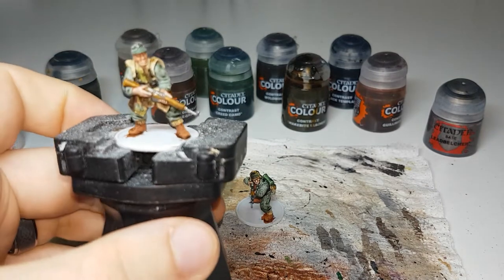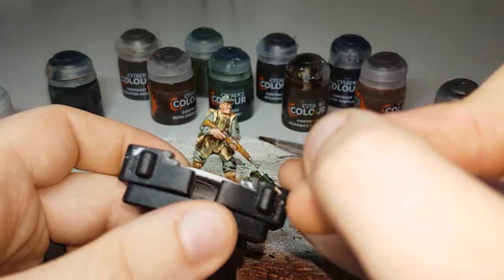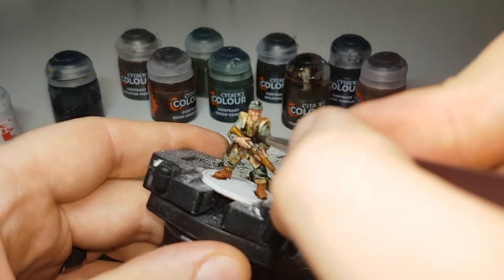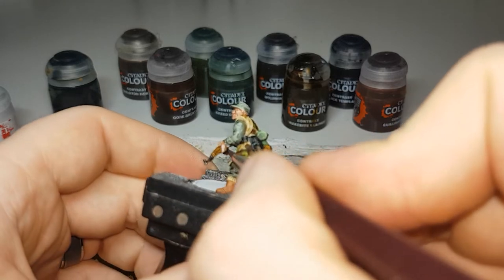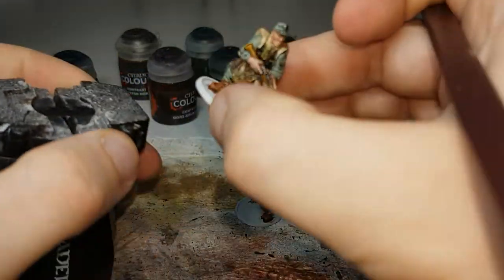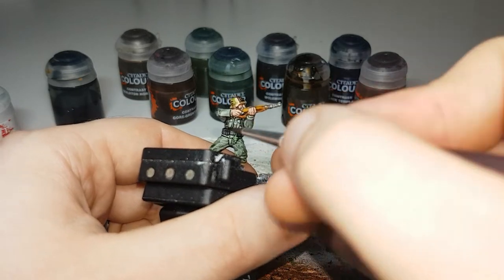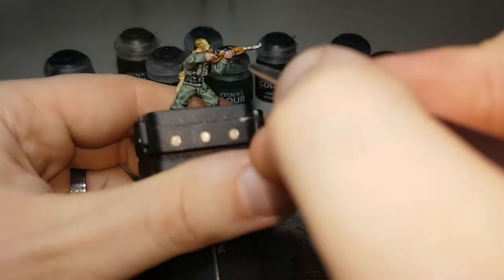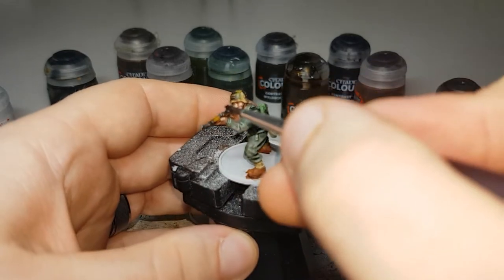Now that the Leadbelcher is dry, the next paint is Nuln Oil, and with this I'll just go over all the metallic areas to dull them down and make them not so bright. So this will be all the clips on the webbing, any metallic areas on the weapons, the O-ring on the back, any metallic areas on equipment, and if they have field caps or officers caps with the insignia painted in on the front. It's just a nice quick shade over all the metallic areas.